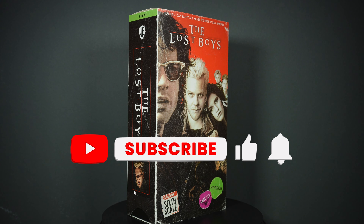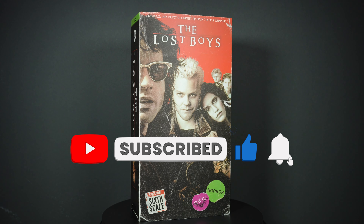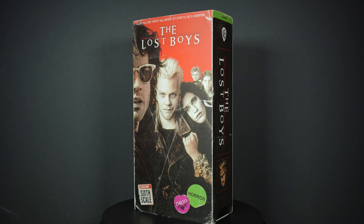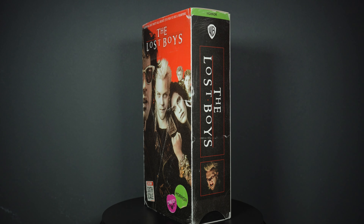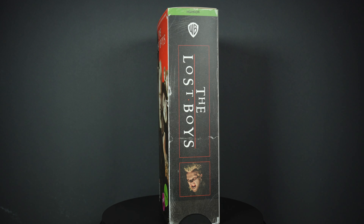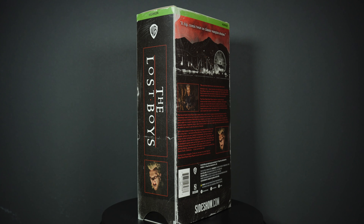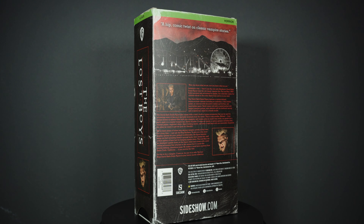What's up YouTube, it's your boy Jay with Brother Cousins Toy Reviews. Today I'll be reviewing something that's been very long awaited — the Lost Boys David by Sideshow Collectibles.